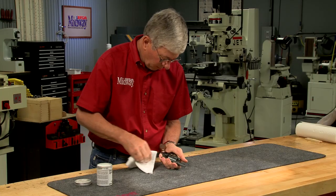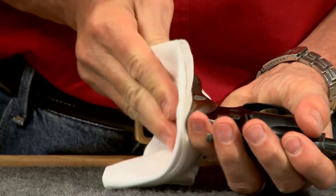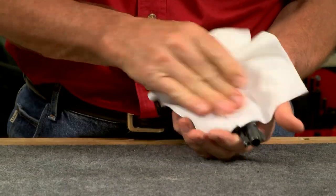Another often overlooked use is waxing your carry gun. Wax won't rub off on your clothing like oil and the wax provides protection against skin oils and perspiration.